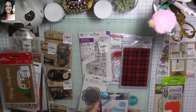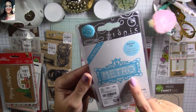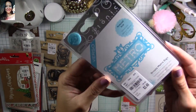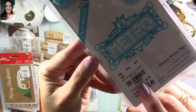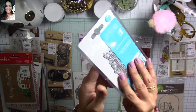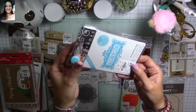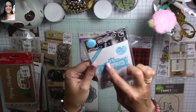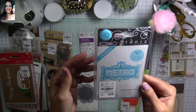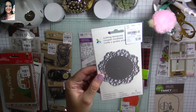I also found this little die from Tonic — it's a sign called the Metro Ornate Metro Sign. $2.49 instead of $8.49. What I love about this is that you can remove the metro word from it and use the frame for your cards and other projects. Really beautiful at a great price.